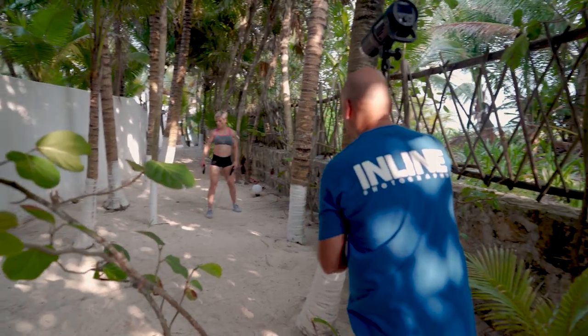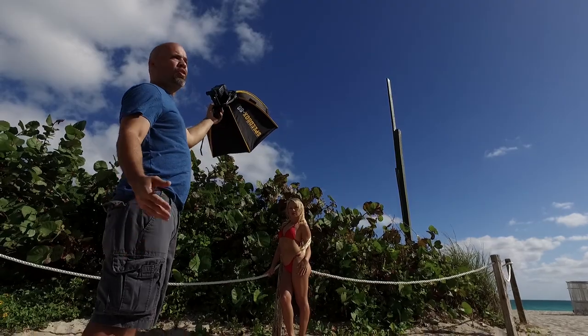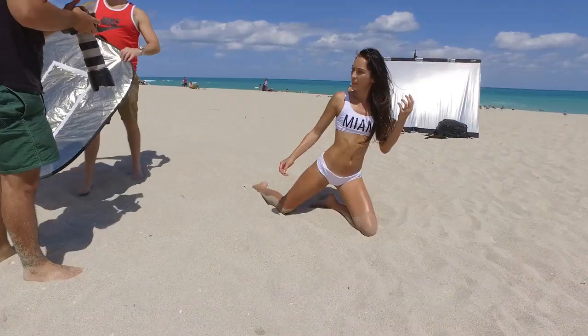What's up guys, my name is Javier and I am a fitness and swimwear photographer here in South Florida. A lot of you know me as Inline Photography and I'm known for my fitness shoots, whether I do them at the beach or at the gym. Now to achieve this type of look, I have a bunch of lights, light stands, cables, soft boxes, diffusers, sun bounces, maybe an assistant or two. I'm gonna show you how to do the same type of lighting with minimal gear.